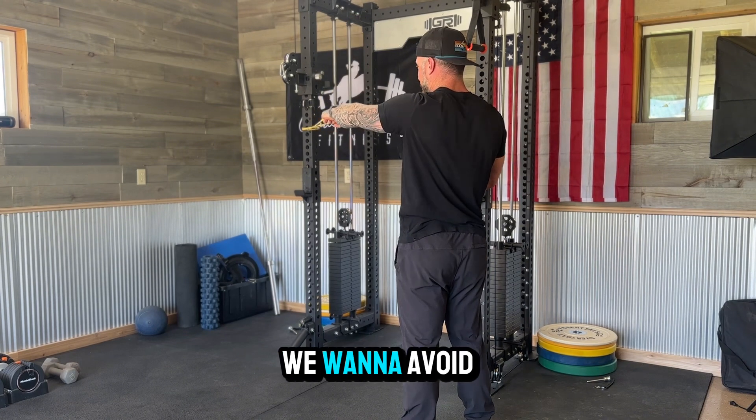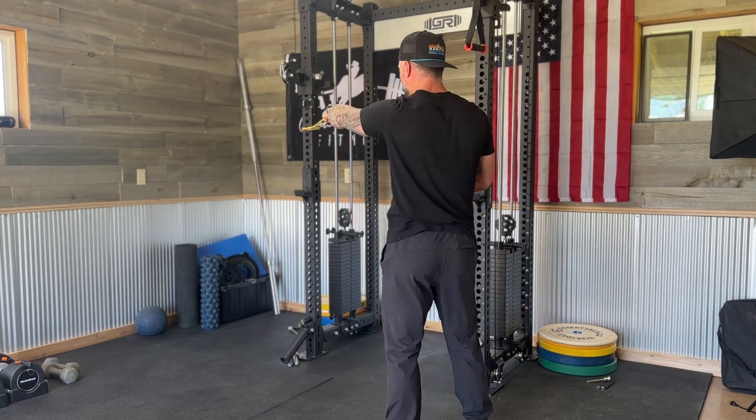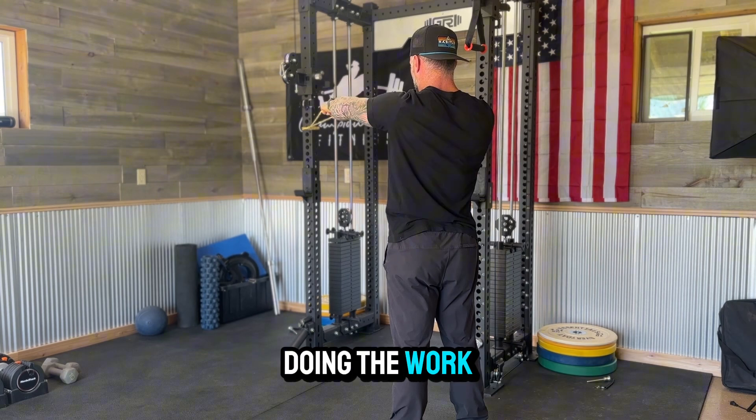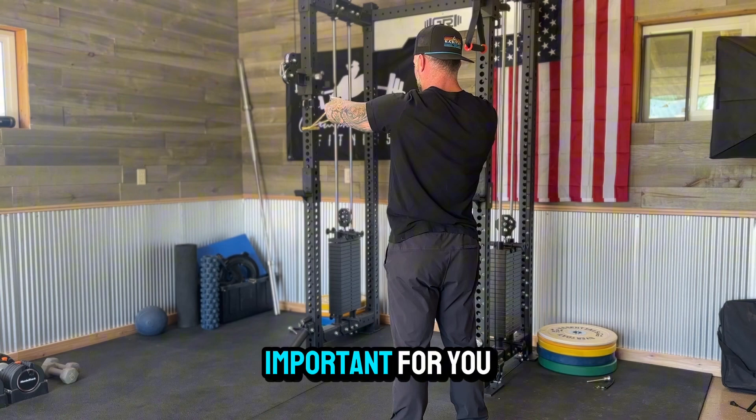Nice and controlled — we want to avoid any arching of the back or any twisting of the torso. It's just your scaps and all the rotator cuff muscles doing the work. Really control that. This is extremely important for you ropers.